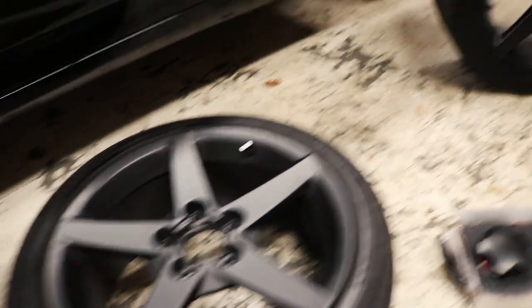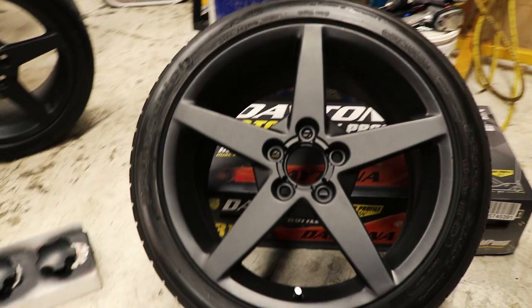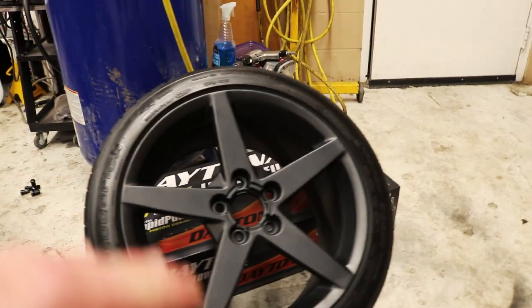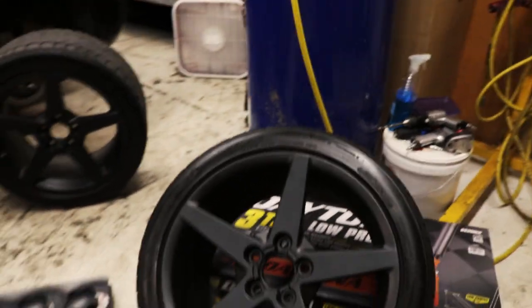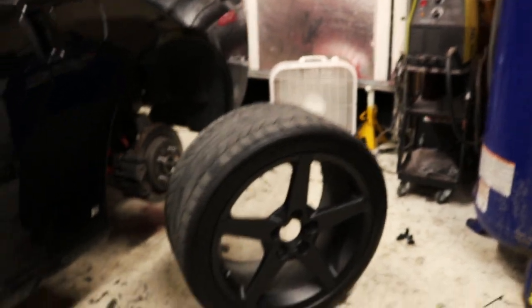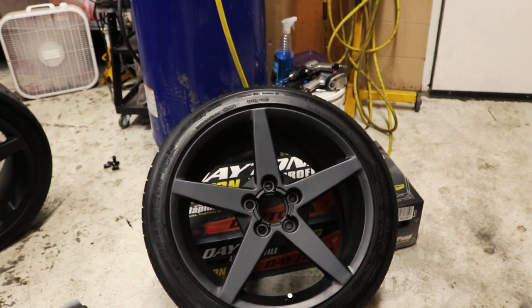Here we are boys — they are done. They're still setting up a little bit, but this is basically what they're going to look like. Once I put the dip coat on they're going to darken up a little bit more and get a little smoother, so that'll help quite a bit. I got new lug nuts because I hated the stock ones. These will do — I'm pretty happy with them. I know it's just standard black, but they'll go with the color that we're dipping the car. This will be good until I find the wheels that I really want; I've yet to decide on those.